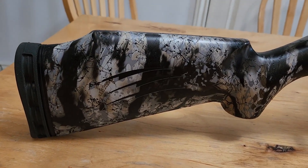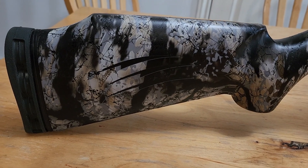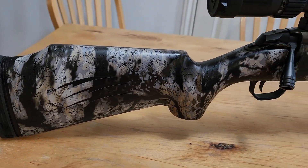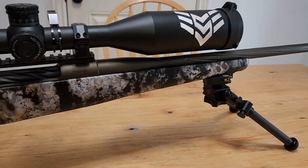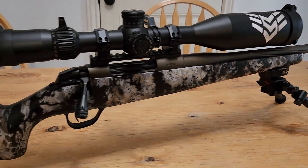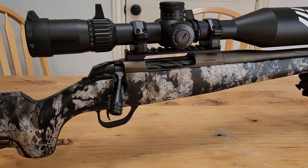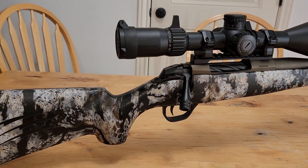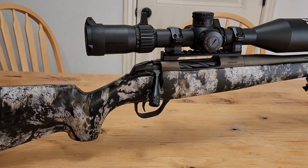Welcome back to another video. I am super excited for this one because I am reviewing and taking to the range a 6.8 Western in the Fierce Twisted Rage. This is in 6.8 Western and I think you guys are going to like this video. I'm lucky to have the owner of this rifle with me and he's just going to talk about the specs of this Fierce Twisted Rage.